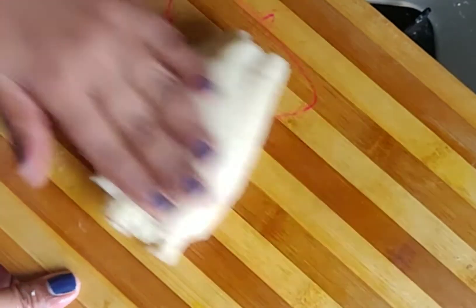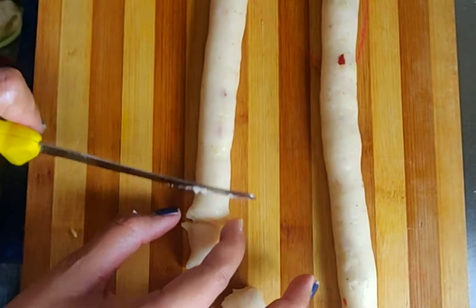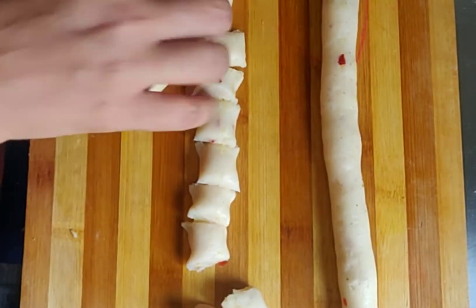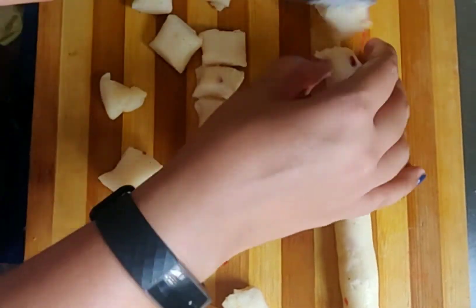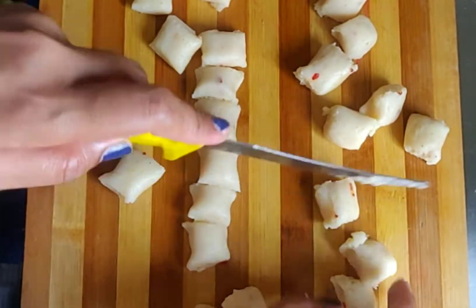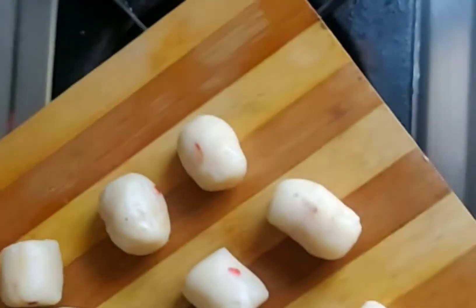We will shape the bites and get them ready. Then heat the oil. We will fry them on a medium to low flame so they will turn out crispy.